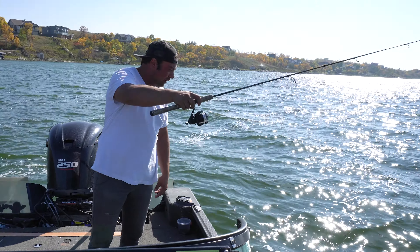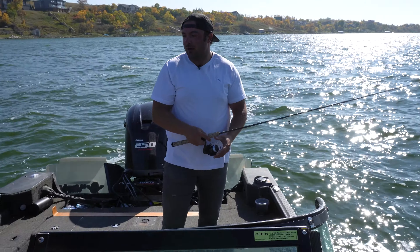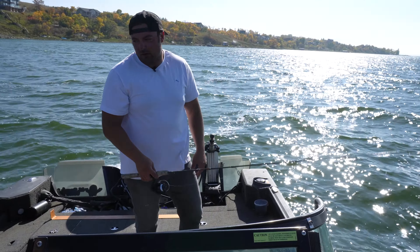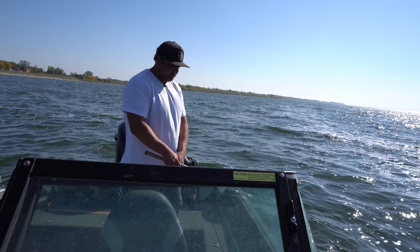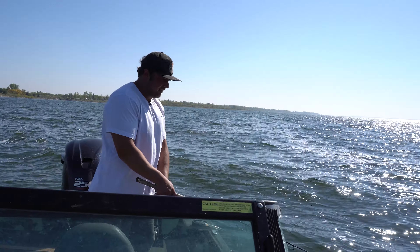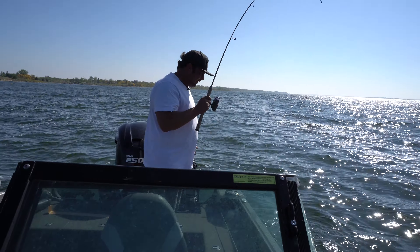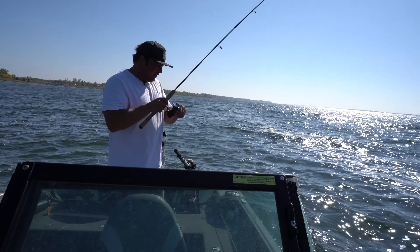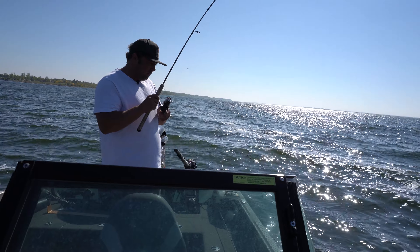That thing is just going to run the bottom and our leech is just going to sit there and run freely, about two, two and a half feet off the bottom. It seems to work good for these suspended walleye. Getting a bite — yeah! That didn't take long at all. Suspended walleyes, man — got to give them a suspended bait. Drop shot works perfectly.